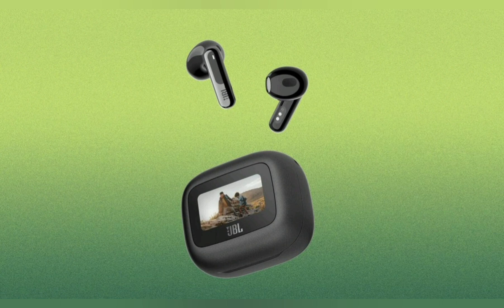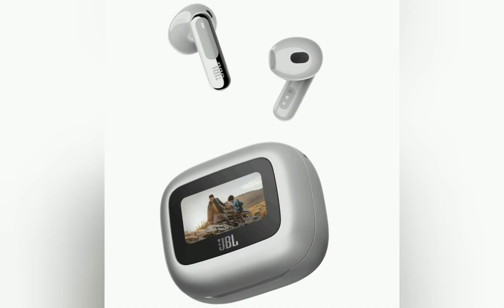Battery life: up to 50 hours total playtime — 10 hours on the earbuds plus 40 hours from the case, with ANC off. Speed charge: 10 minutes equals 4 hours of playtime, via USB Type-C.